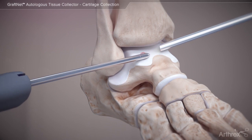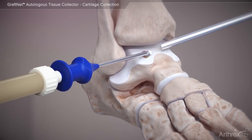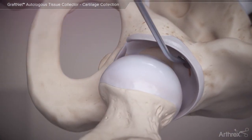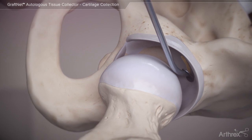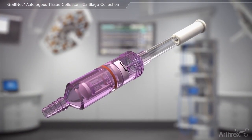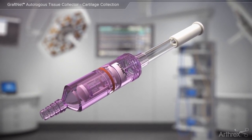The autologous tissue collected by GrafNet can also be used to repair chondral defects of the talus or acetabular cartilage defects in the hip. The GrafNet autologous tissue collector makes gaining access to autologous tissue as simple as resect and collect.